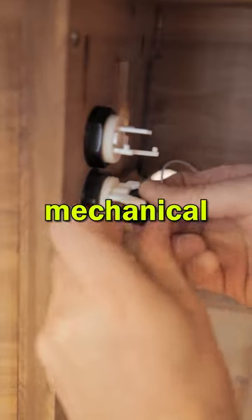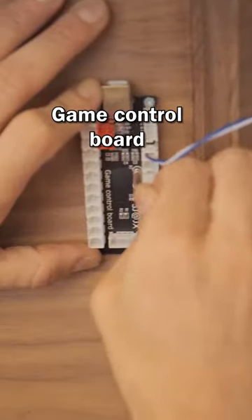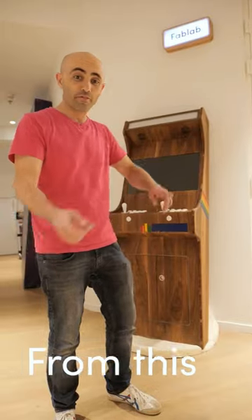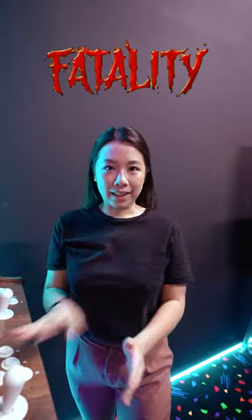We'll lock the buttons in place. This is the part that translates the mechanical motion into an electrical circuit. We'll wire the buttons to the game control board, then hook up each game control board to the Raspberry Pi. And now from this, we have this. Yes! Fatality!